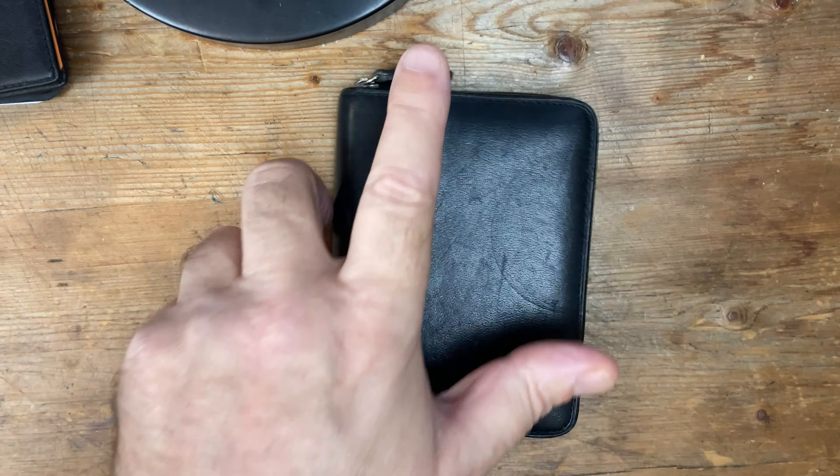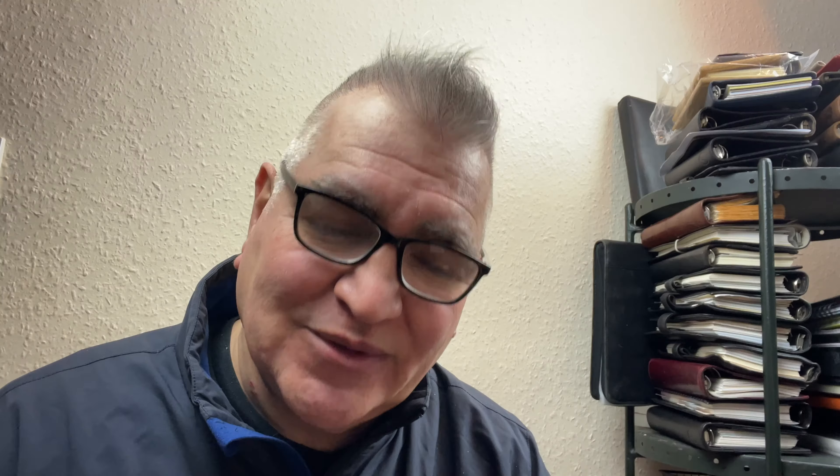A Filofax Lindhurst in mini size. Lindhurst is a very, very good model in my book. Some people would even say this is vintage because it's a very, very good binder.